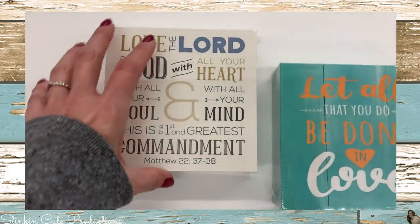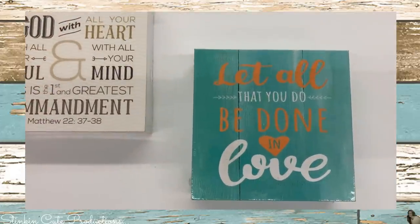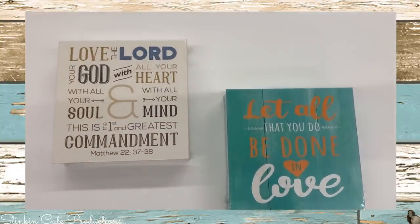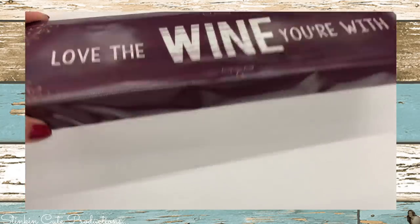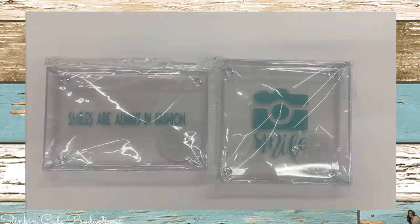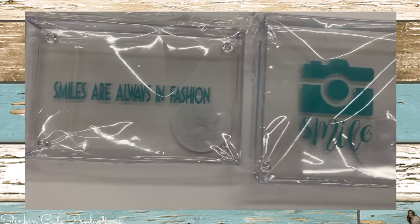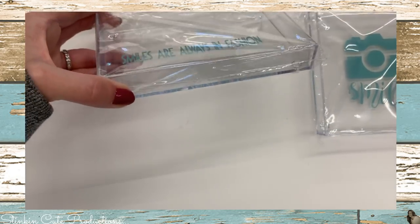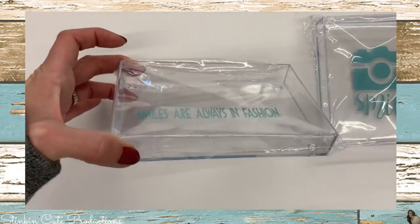Loving these new boxed wall decor arts — the sayings on them are great, the color scheme is amazing, and they're just a cute, fun new decor piece. There's also this canvas wall art. I also found these clear plastic trays that would be great in an office for paper clips, rubber bands — they help keep your desk drawers more organized. They're not super deep, but they're a good, fun size.